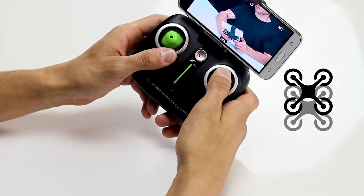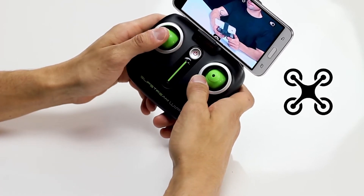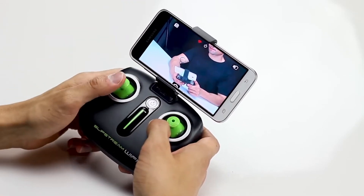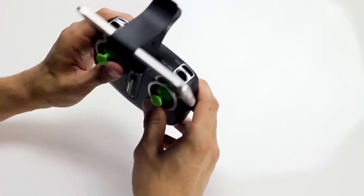Push the direction stick in any direction to move the drone forward, backward, and side to side. Pull the throttle to the left or right to turn the drone. To take photos and record video, press the photo and video icons. To land, press the landing button.